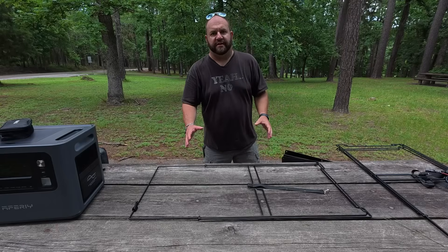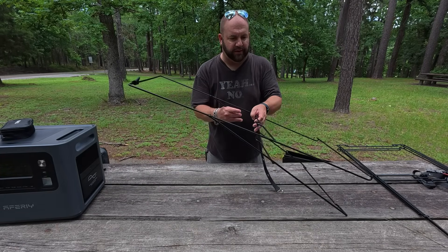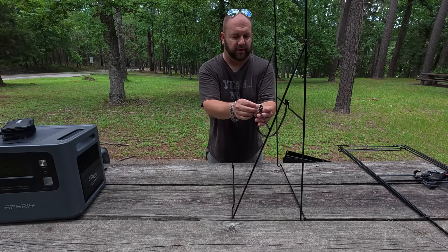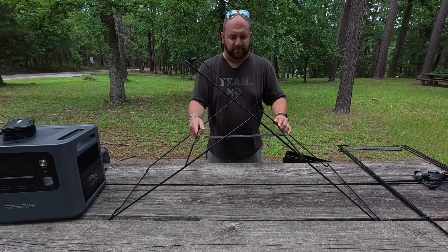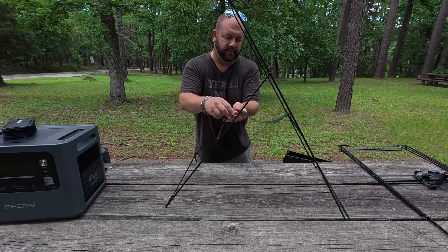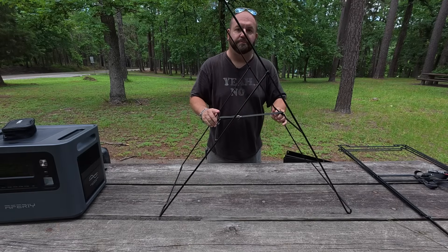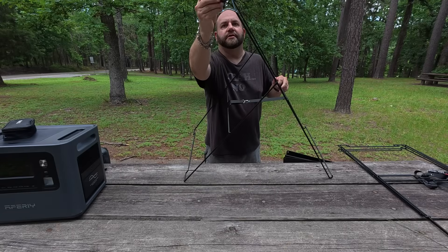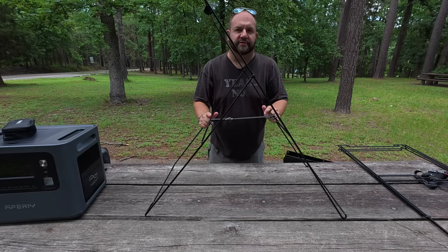The panel itself has a carry strap so you can easily move it wherever you need. The three stands spread apart and have a strap with a hook — you can configure them at different angles. There are small holes to place the hook for a higher or lower angle toward the sky, and there's also some Velcro up top, presumably to secure the panel to the stand. Let's go ahead and set it up.